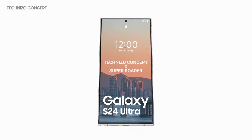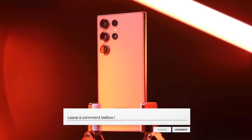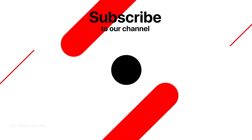The Samsung Galaxy S24 Ultra is shaping up to be one of the most exciting releases of 2024. Let us know in the comments what feature you're looking forward to the most. Don't forget to subscribe and hit that notification bell. Thanks for tuning in — this is Tektix, signing off.